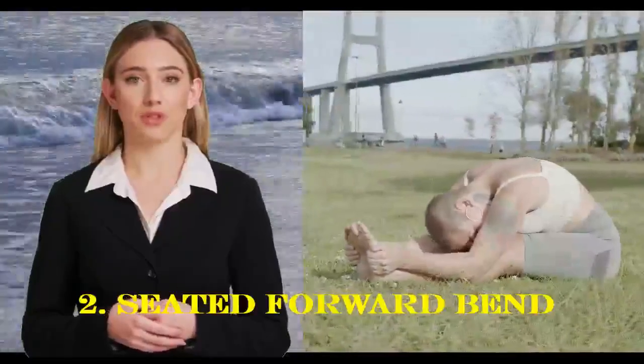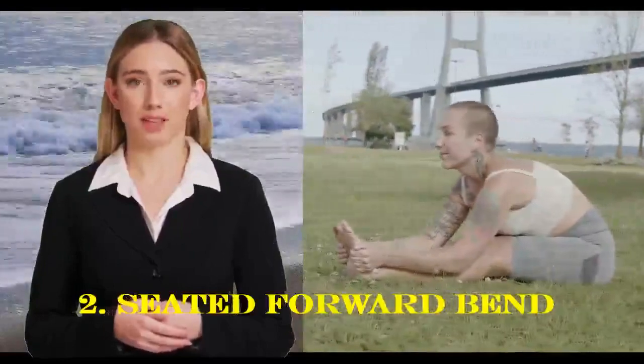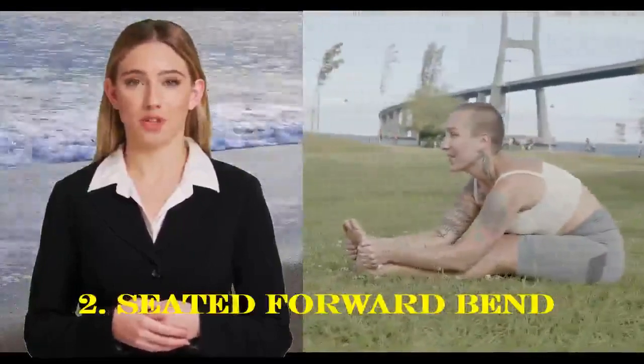Sit with your legs stretched out in front of you. Inhale and lengthen your spine, then exhale as you bend forward, reaching your knees, ankles, or feet. Hold for a few breaths and then release.